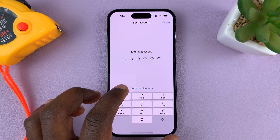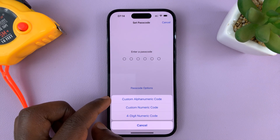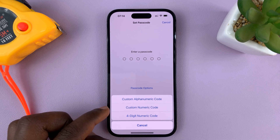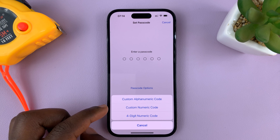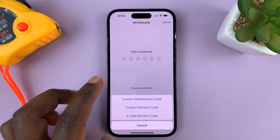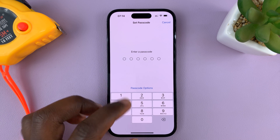You have other options. If you go to Passcode Options, you can choose to have a custom alphanumeric code — alphanumeric basically means a combination of letters and numbers. You can also choose a custom numeric code, which means you can choose exactly what you want. You can also choose a four-digit numeric code if you want a four-digit PIN. But I'm just going to go ahead and use the default six-digit passcode.